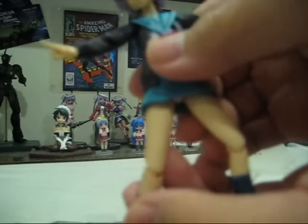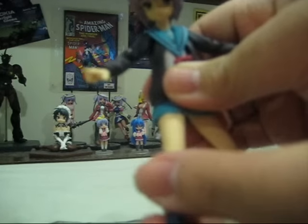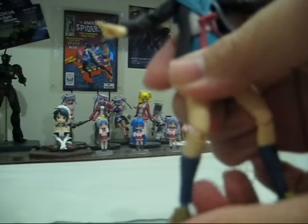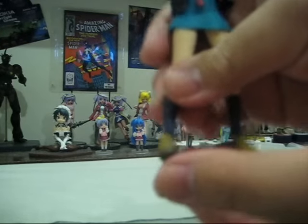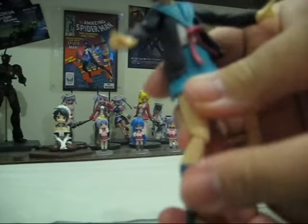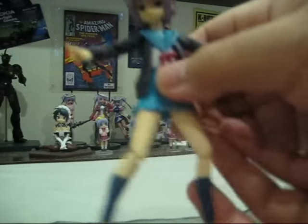Her amazing articulation starts with her legs. She can move forwards, backwards, side to side, and rotate — it's on a ball joint. Magnificent. Her knees go back, forwards, and a little bit side to side. Her feet can go forwards and backwards, and can rotate in and out. Fantastic, just marvellous. Same goes for the other leg.